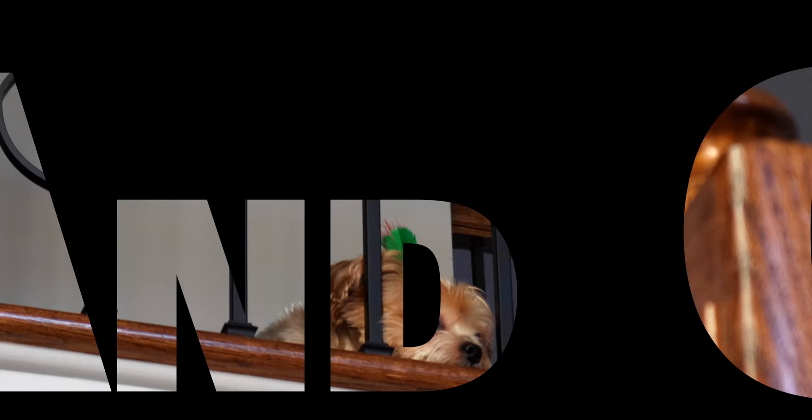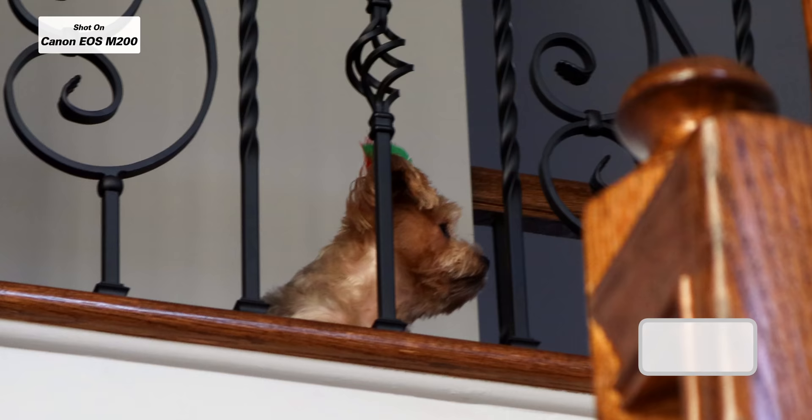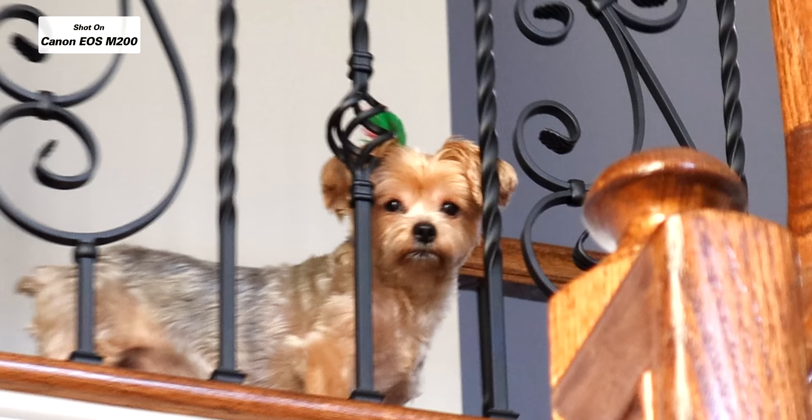Cookie! Hi, come here mama. You want a treat? Come here Cookie, come get a treat.